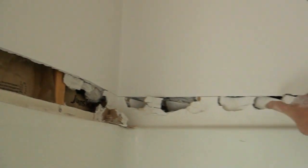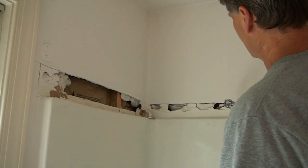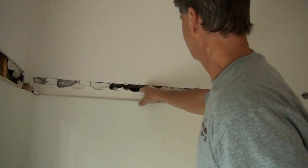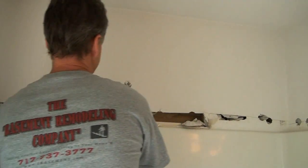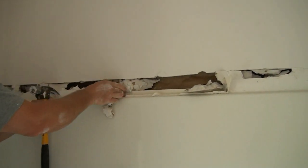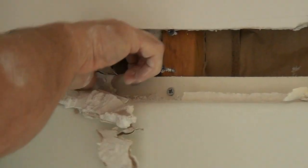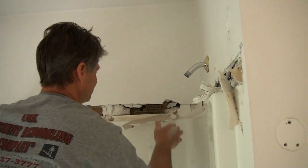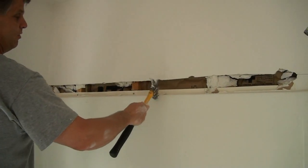The flange is behind the drywall. So I'm taking my hammer, going along where I just cut with the razor blade, knocking that out, and finding the flange back in there by getting the drywall off of it. It's right behind here. So I'm going to expose that first. That's where I'm going to be going in with my sawzall at the top of my flange.